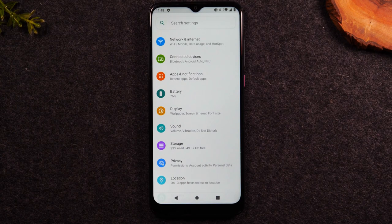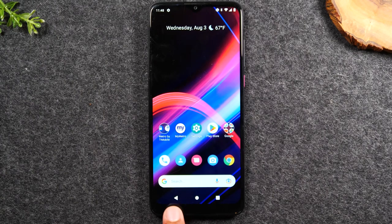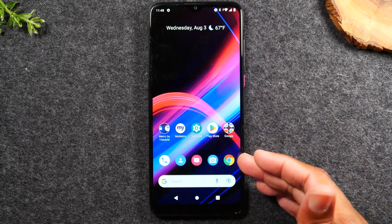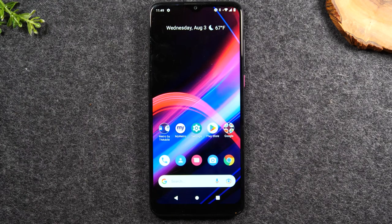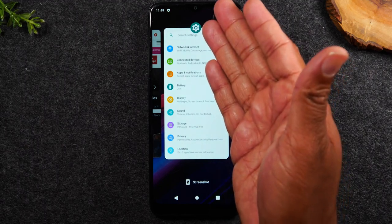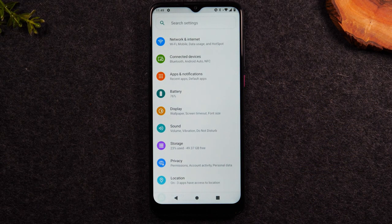If I press the back button again when I can't go back any further, it's going to take me out of the application entirely. Now, on the right, we have the recent apps button. Whenever you open one of these apps — for example, Google Chrome — if you tap the home button, Google Chrome is still running in the background. To see all applications running on the phone, I tap the recent apps button. I can see the settings menu and tap on it to go right back to settings.